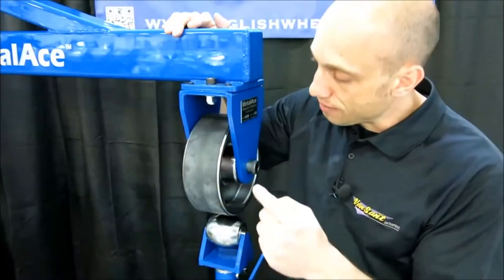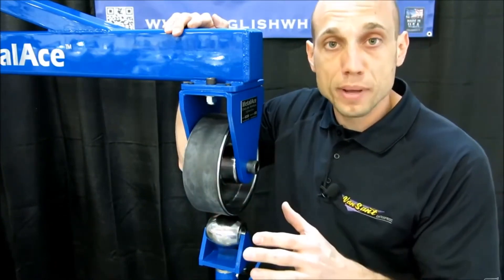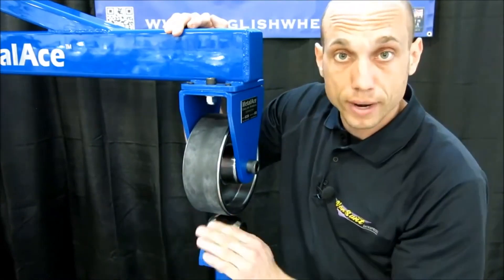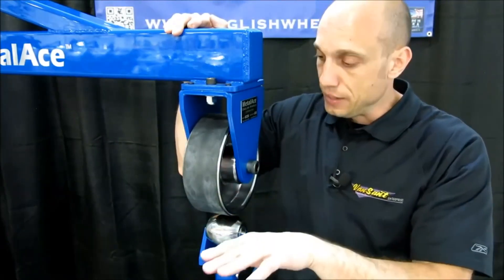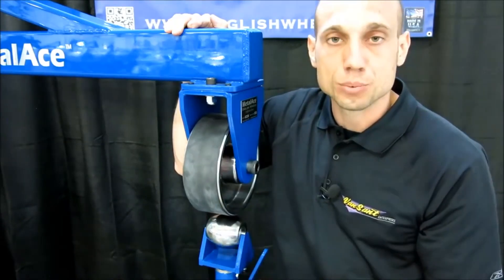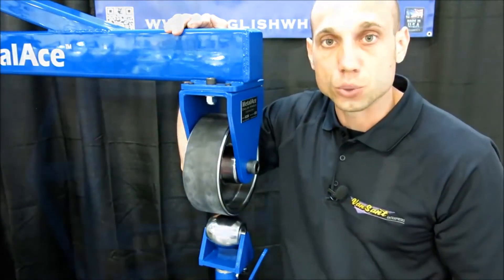We've got another option for the 44F — our upper wheel rubber band. What the rubber band will allow you to do is have all of your metal curving over top of the radius, but staying straight in this direction. For about 20 bucks, this adds a really nice trick to this machine and allows you to do some metal shaping projects that you didn't think were possible on an English wheel.